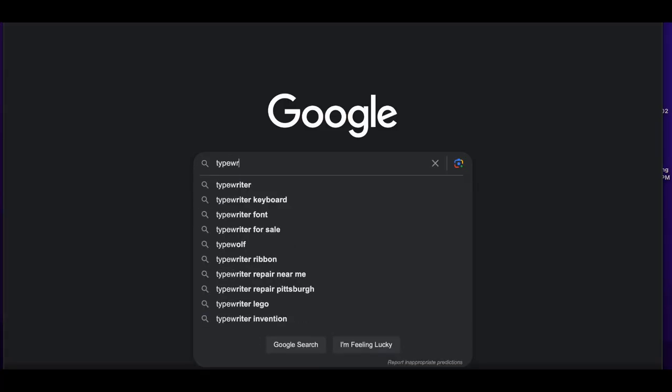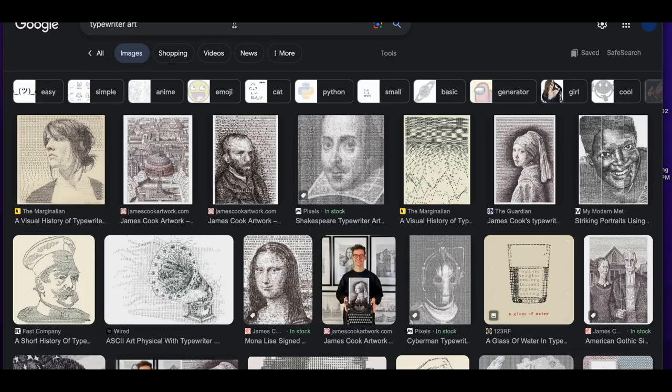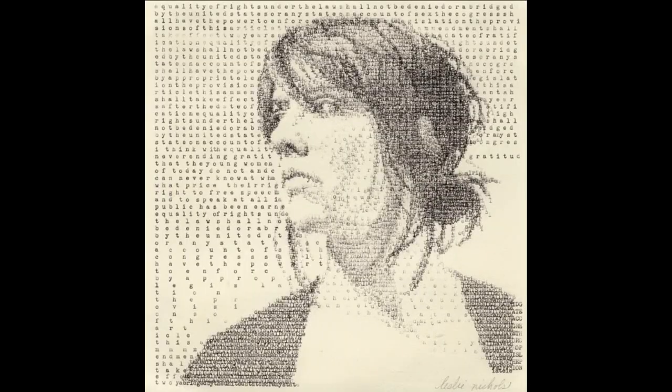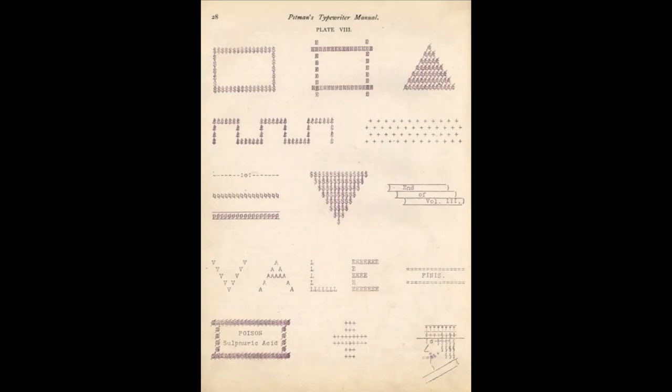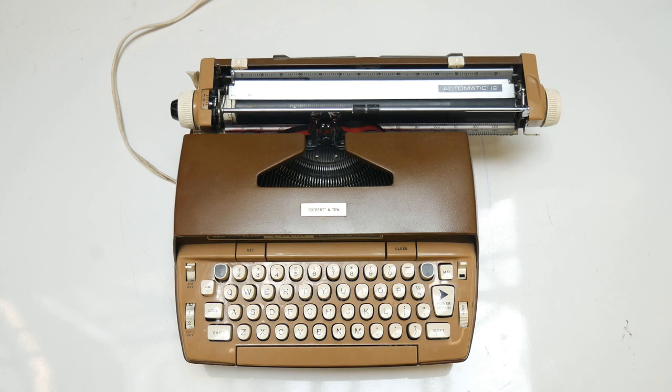Typewriters can do more than produce traditional text. Some visual artists also use them to produce typewriter or ASCII art — pictures made from letters, numbers, and special keyboard characters. ASCII art was especially popular in the 1980s and early 90s, before the rise of internet service, but its roots stretch back to the late 1800s and the earliest common use of typewriters. What can you do with a typewriter? Visit us and find out!